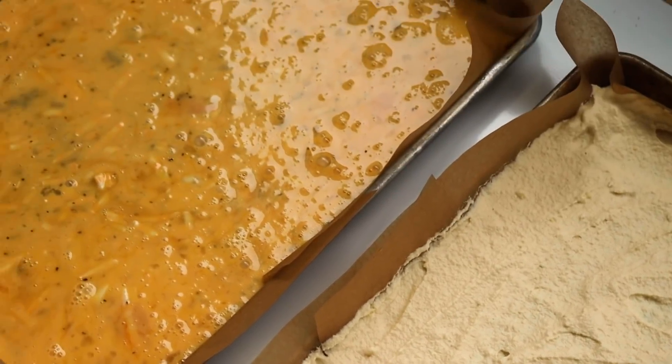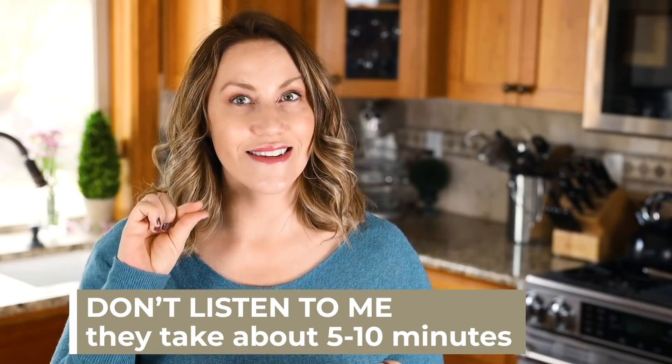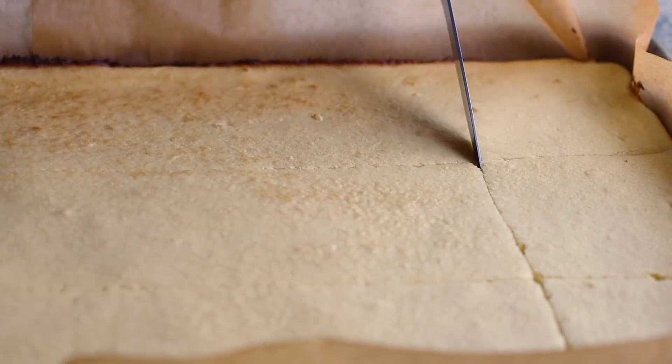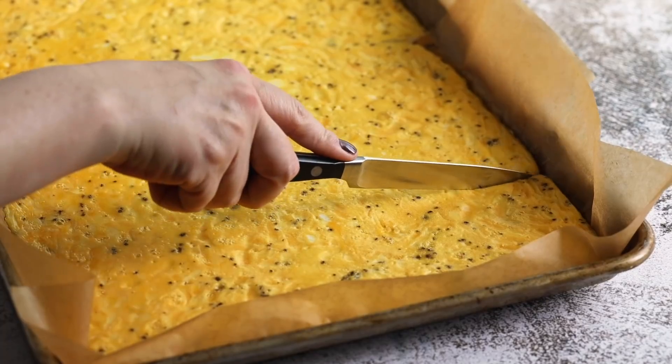Both the keto pancakes and the sheet pan eggs go into the oven at the same temperature — decreasing down to 350 degrees. The pancakes will take around 17 to 20 minutes, cooking until set on top and springing back slightly, or until lightly golden brown. The eggs will take around 23 to 25 minutes — just cook until set, and don't overcook or your eggs will be rubbery. Once done, remove both from the oven and slice them up.